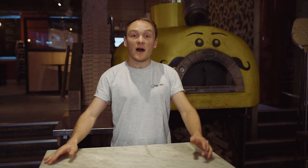Hey guys, I'm Joe, founder of Crust Bros award-winning pizzeria over in Waterloo, London.